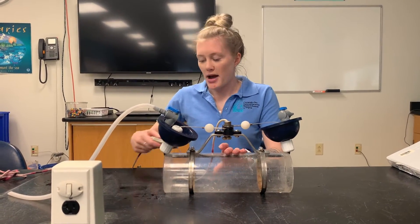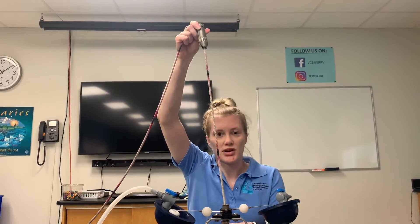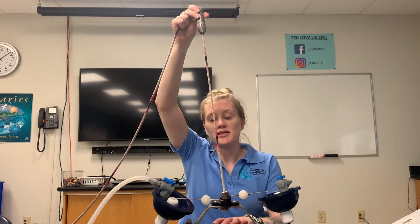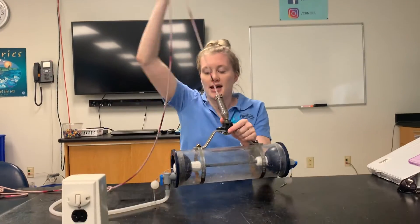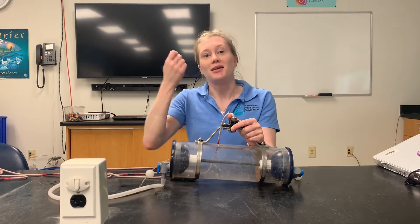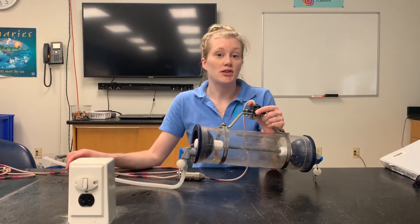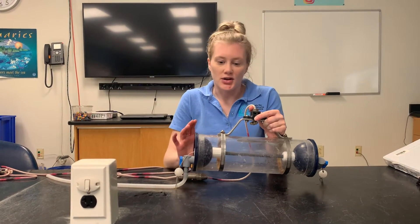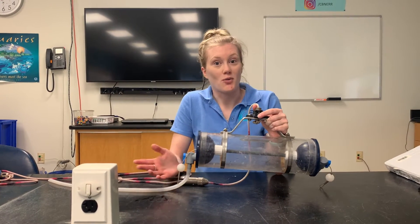The rope has pink marks on it, pre-measured to show how deep you're going, along with a metal weight. Once you're at the depth you want, you drop the weight, which seals the sides and locks in your sample. Then you bring it up to the top of the boat and use this little valve to retrieve individual samples, allowing individual sampling of the water collected. This is a really good piece of equipment for basic water quality needs.